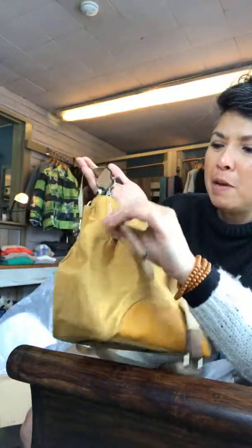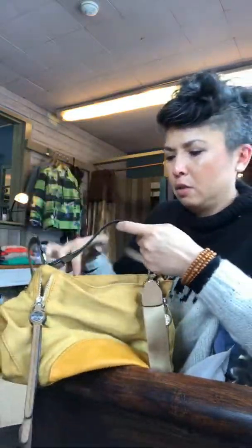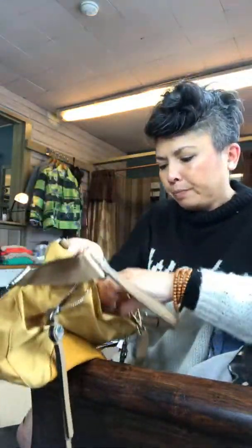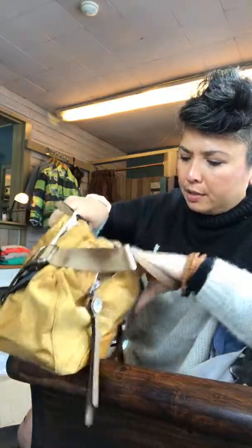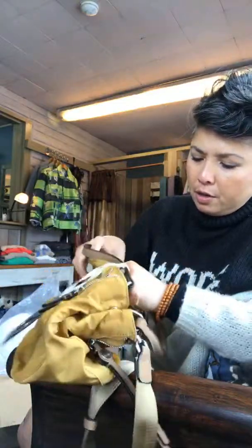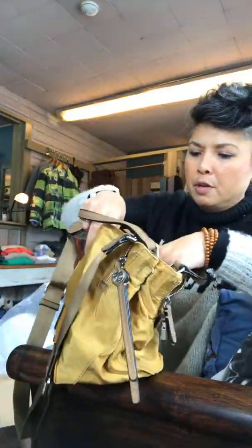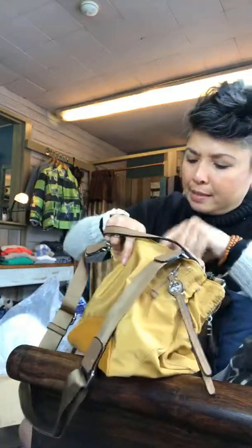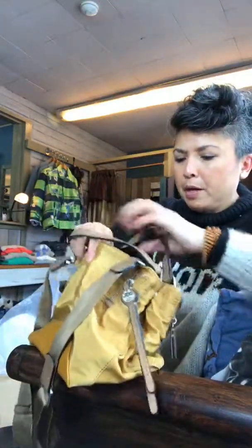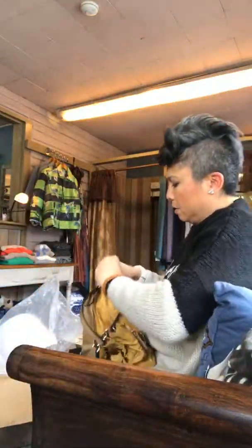Oh, this is so cute — isn't that adorable? Look at that. It's got — I don't know, I'm a big fan of nylon. This is a shiny nylon with the vegan trim. Oh my gosh, that's cute — that's so this year, isn't it? It has the shoulder strap and it has the handles as well. Love that shoulder strap. The size is adorable.